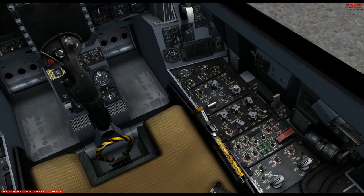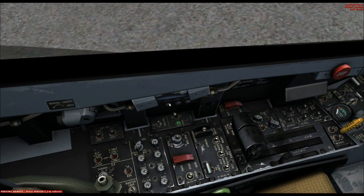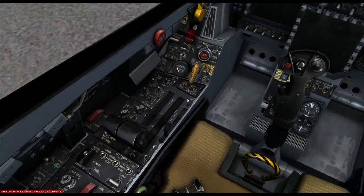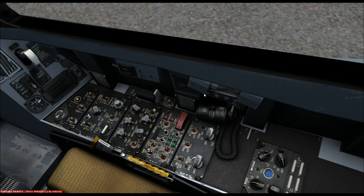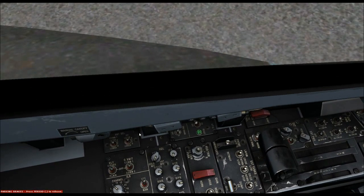Welcome to the Superbug. We're going to start through the checklist. First off, we're going to check to make sure all circuit breakers are in — which they are. There are three there and a few more here, all in. You can pull the circuit breakers out, and sometimes they will pop out in flight, so you need to make sure you're looking after the aircraft.